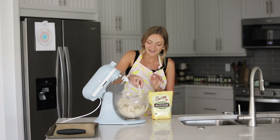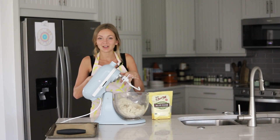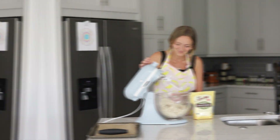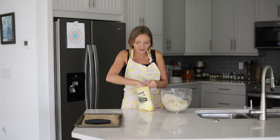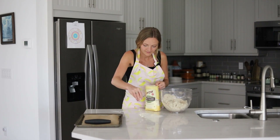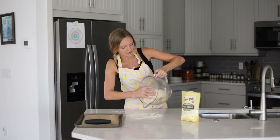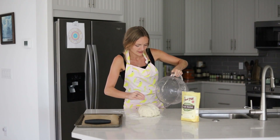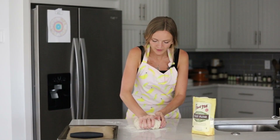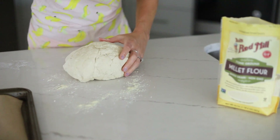We're going to dump the dough out onto the table and shape our buns. I'll lightly flour the surface with a little millet flour, pour the dough right on, and knead it slightly into a ball. Then we divide the dough — wow, that looks really nice.